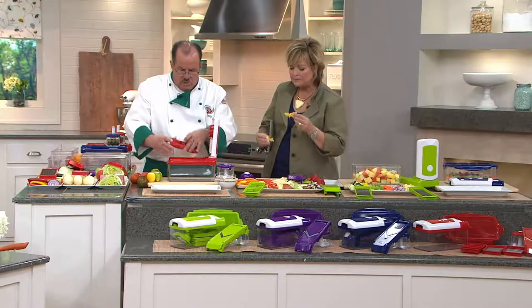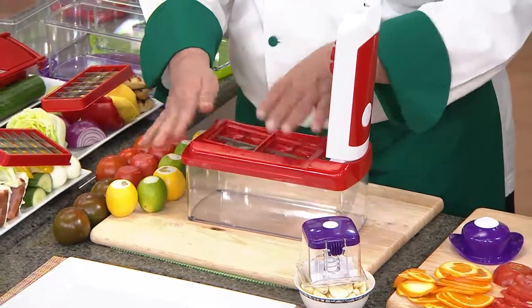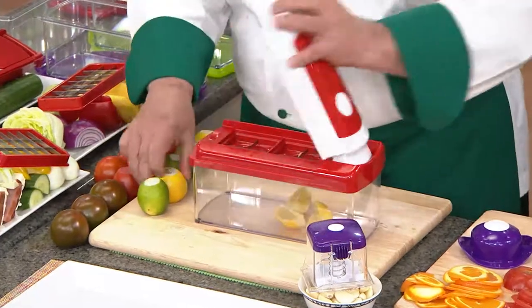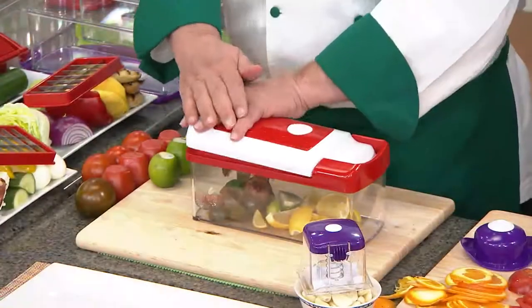It has a wedger also — you can see by the blades you have quarters and eighths. You can basically tell the machine whatever you want to do. When I place it on this side, I get quarter wedges — whether you're doing lemons, limes, or oranges. And over here we'll do some tomatoes and get those eighths.